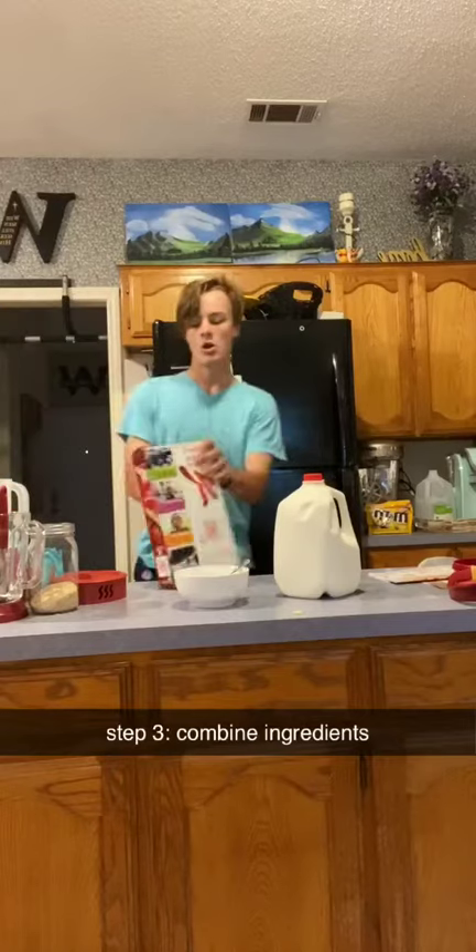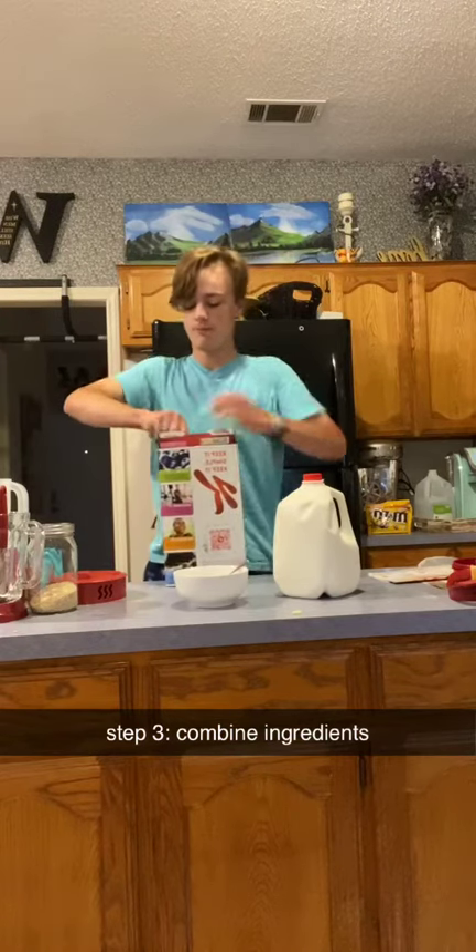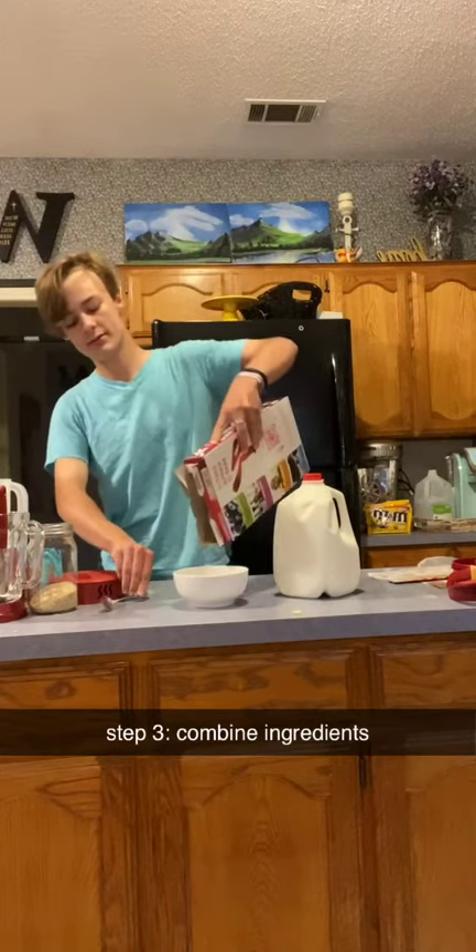Come on, come on. Oh. All right, you're just going to want to pour in the cereal.